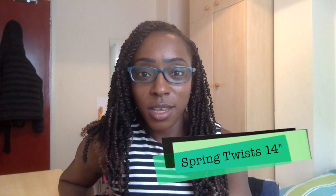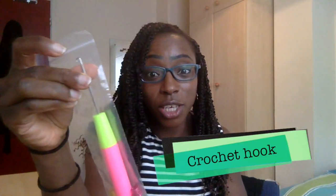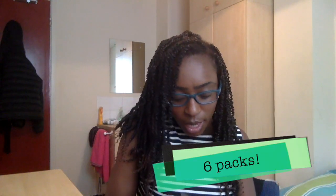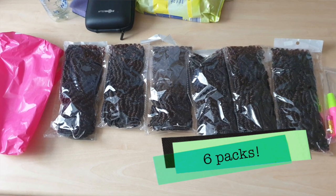I have installed the Spring Twist style, which I bought online from Amazon.co.uk. It came with the crochet hook, these hair beads, these hair jewels, and five packs of the Spring Twist in 14 inches.